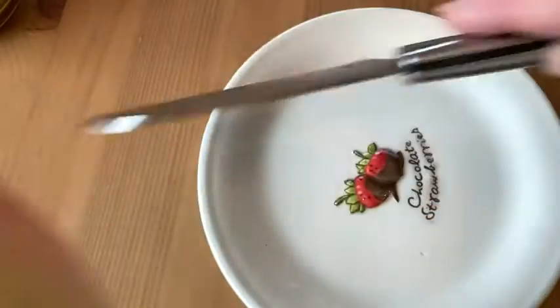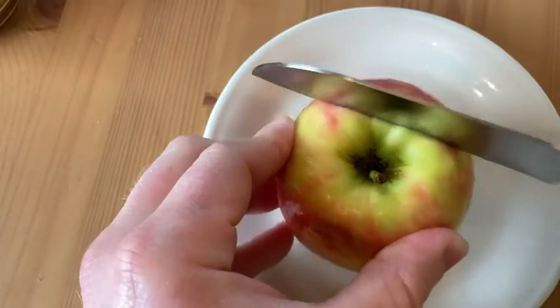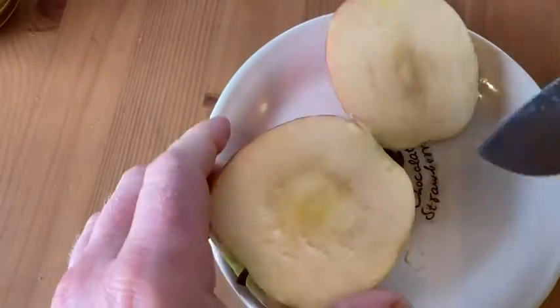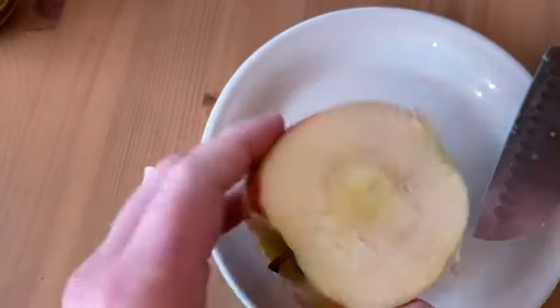Let's go ahead and cut it open and try it. I'm just gonna go ahead and take some slices off. Looks pretty good there, right? Look at that — that's the inside of it. Smells pretty good.